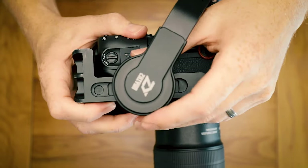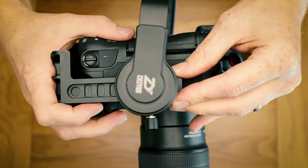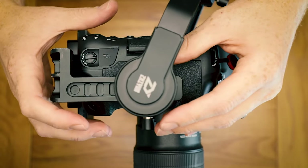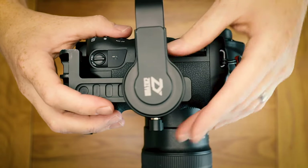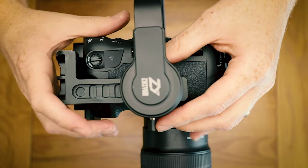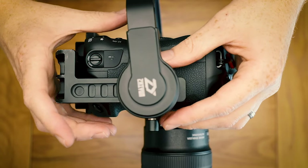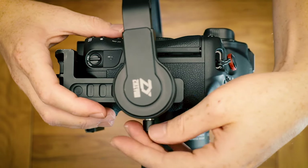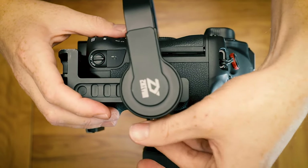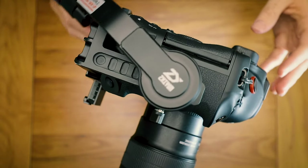Another technique I've found is using gravity to help with balancing. If you rotate onto each axis into a vertical position like so, it's easier to adjust left and right balance until you get nice perfect balance, then simply lock it down and you're good to go. Do that for each of the three points and you've got a very steady gimbal.